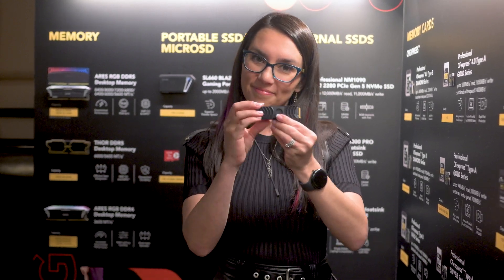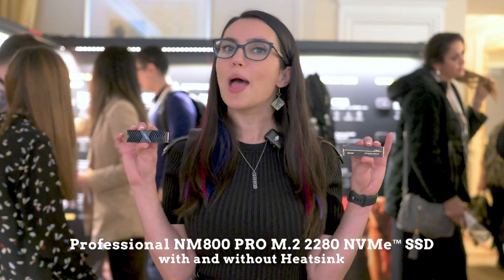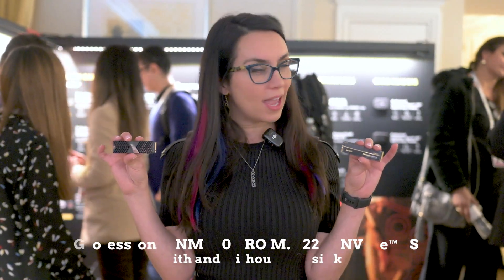This is compatible with Intel 13th and 14th generation as well as AMD 7000 series CPUs. Stepping away from the wall for a moment to discuss the Professional NM 800 Pro M.2 2280 NVMe SSD, both with and without the heatsink. These are PCIe Gen 4x4 interface: 7500 megabyte per second read and 6500 write, and if you go with the version that has the heatsink you'll see up to 30% reduced temperatures.